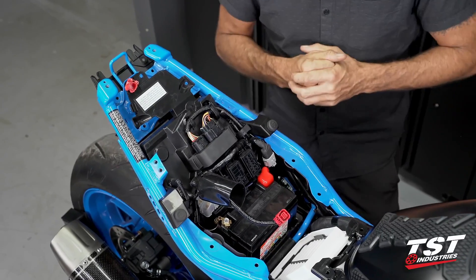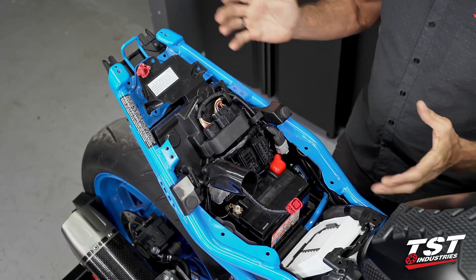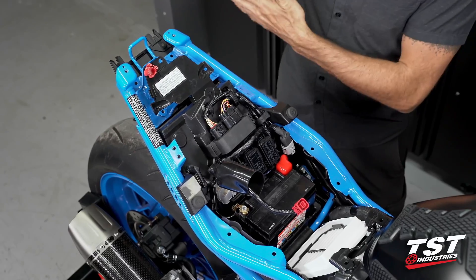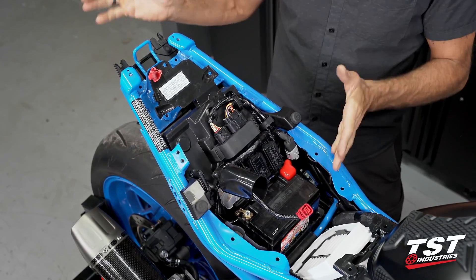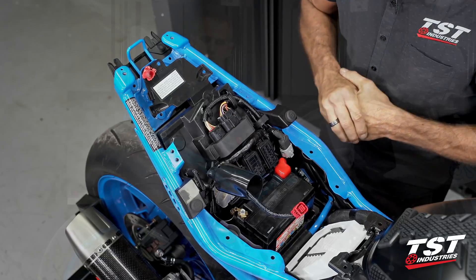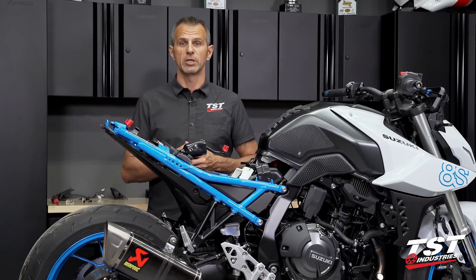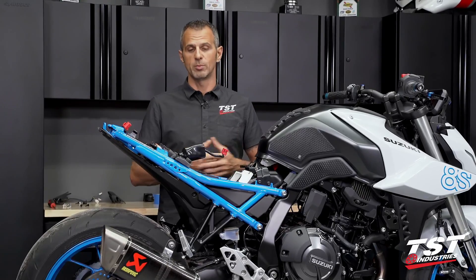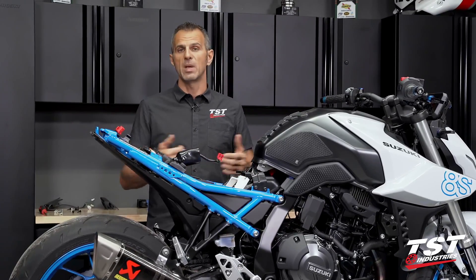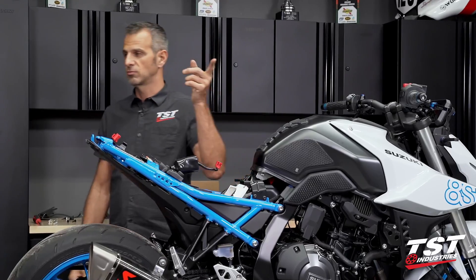We'll flash it and get it back to you, and you'll have a big old smile on your face when you feel what this bike feels like after the tune. That's pretty much it for this video. The bike will be left disassembled while the ECU goes to the flash tuner — when it comes back, all the steps will be in reverse order of disassembly, and the bike will be ready to go. We have the flash tunes ready to go, specific to certain exhausts, and we are building new tunes all the time. Check tstindustries.com — if we don't have your exhaust yet, maybe you could suggest to us what to do next. See you later, ride safe, drop me some comments.